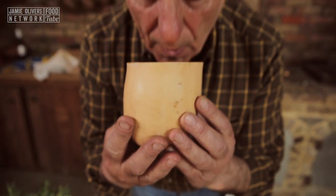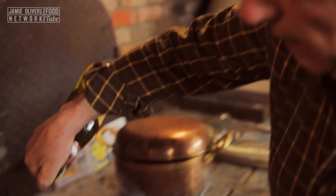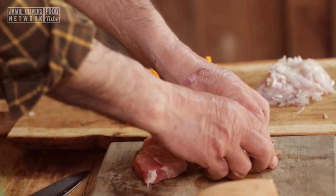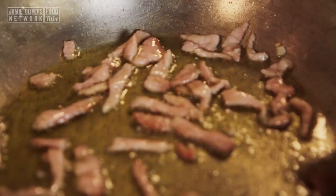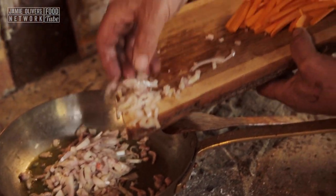Full of flavour. Four tablespoons of olive oil — I use my hands to do it: one, two, three, four. 60 grams of pancetta. Stir a little bit and let it cook for a minute, I want to crisp it up.